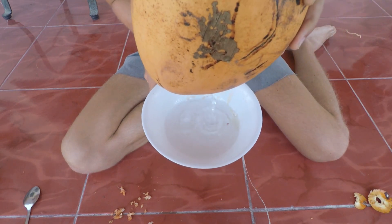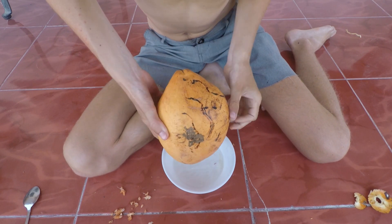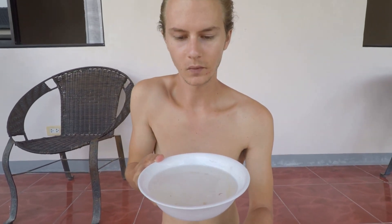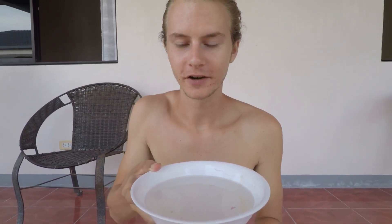It only took me about two minutes. We'll wait for this to drain — looks like it's draining pretty quickly. Just like that, we have a full bowl of fresh coconut water. Wow, that's so sweet! I'm going to sit here and enjoy this. I hope this helped for when you don't have a machete to open your coconut. Thanks for watching — I'll see you in the next video!